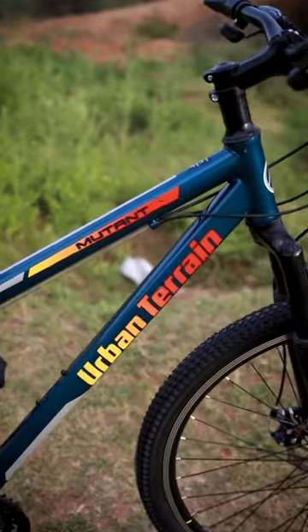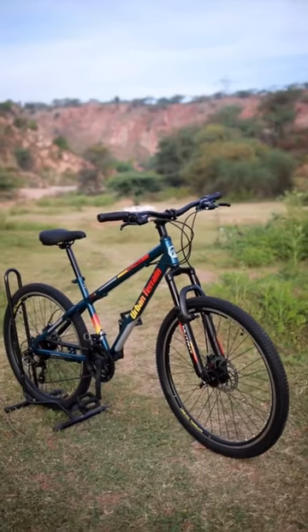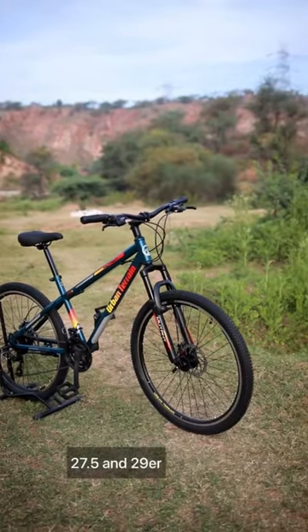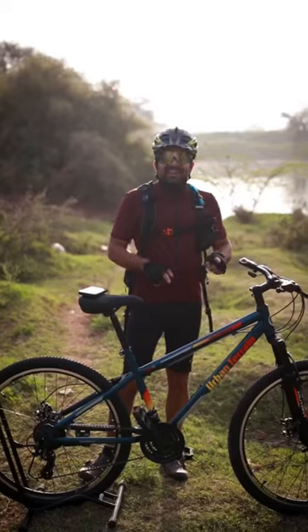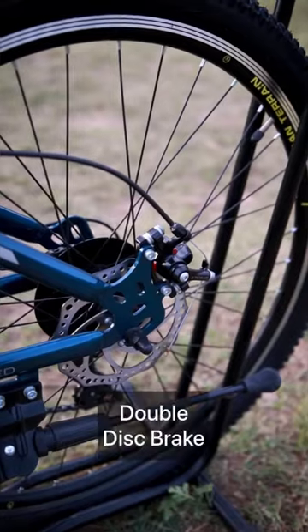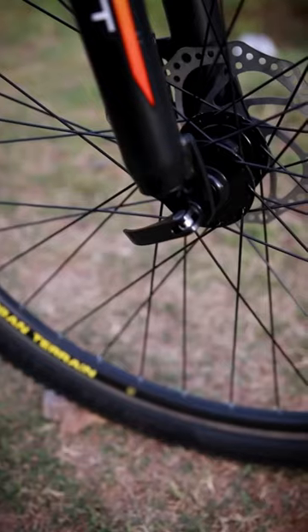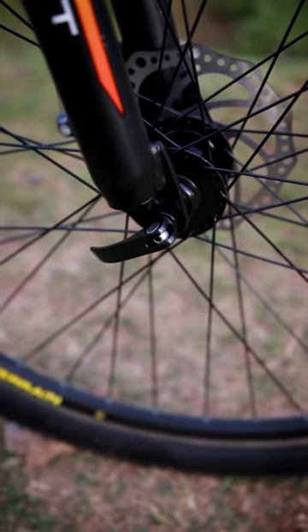I recently got my Urban Terrain Mutant and I will tell you what configuration you get. First of all, it is available in two sizes — 27.5 and 29er — in blue and black color. The blue variant comes with 21-speed Shimano Tourney gears, double disc brakes, and a quick release option in the front so you can open it and put it in your car.